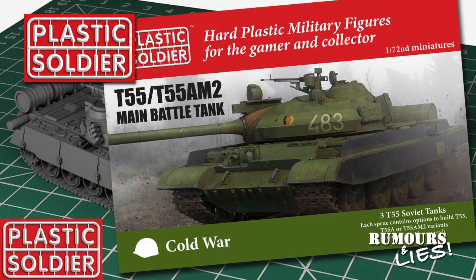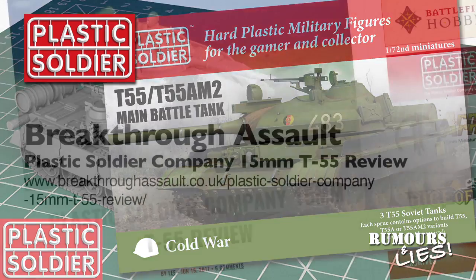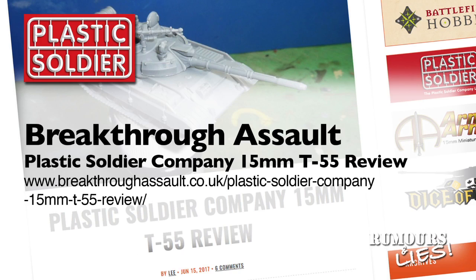The Plastic Soldier Company announced that they'll be releasing a 20mm version of their new T-55 kit, so sales of the 15mm version must have been good. The box will contain three vehicles and cover the same variants as the 15mm kit. I will review the 15mm T-55 kit when my pre-order arrives. Until then, Lee from Breakthrough Assault has done a review so you can peek inside the box — the URL is on screen and in the description.